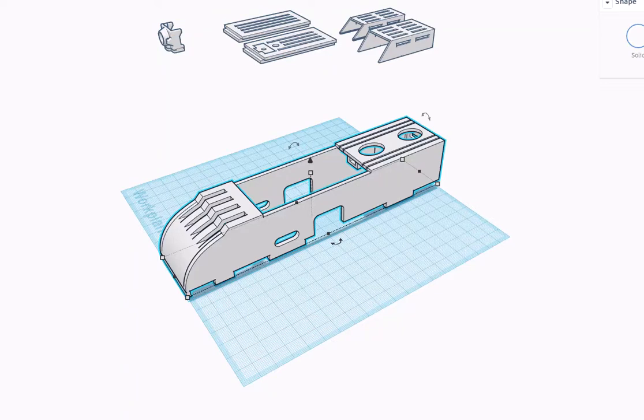This is version 4 of my FT Mini Arrow 3D printed center pod. A few changes have been made since version 3 and we'll go over those, but let me just go over the entire pod for those who aren't too familiar with it.